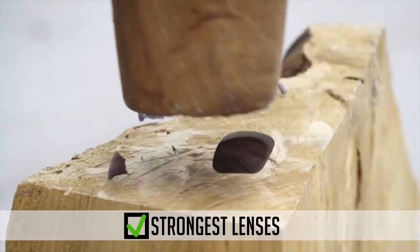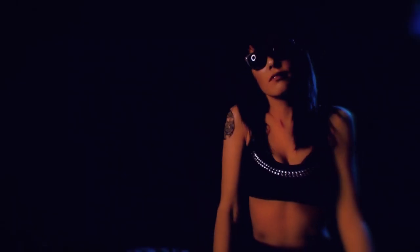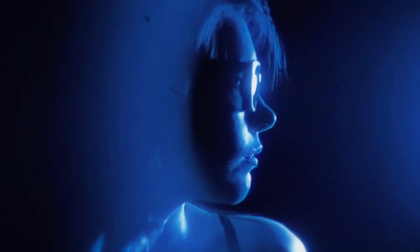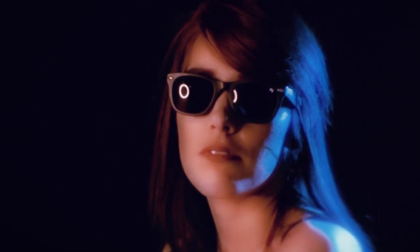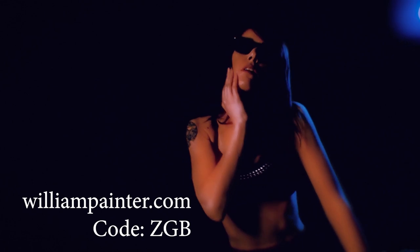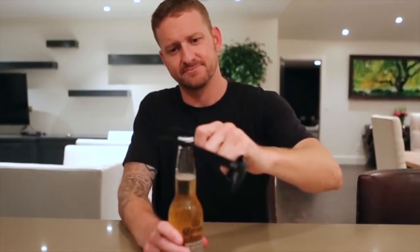Titanium frames versus plastic frames. Scratching shatter-resistant nylon lenses versus glass lenses. Let's destroy $500 worth of sunglasses in order to help you protect your eyeballs in style during the zombie apocalypse. Check out the William Painter YouTube channel in the description below, and if you want to own a pair yourself, go to WilliamPainter.com and use the code ZGB at checkout for $30 off your purchase. Courtesy of Patrick, the man who never sleeps.